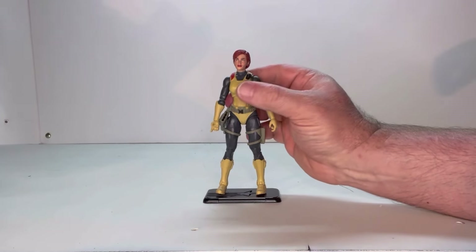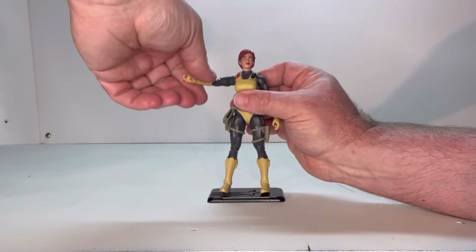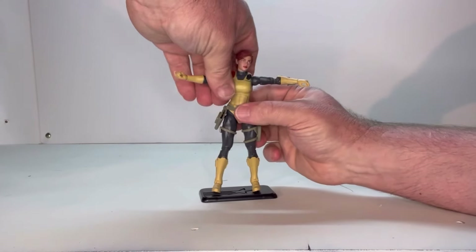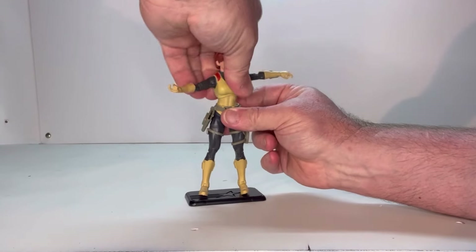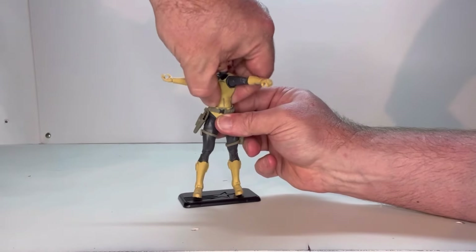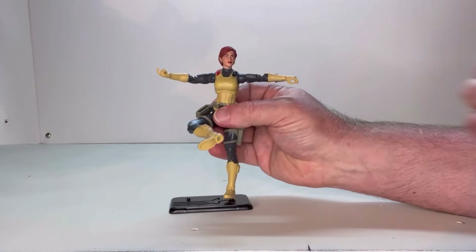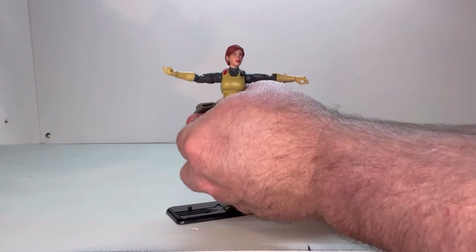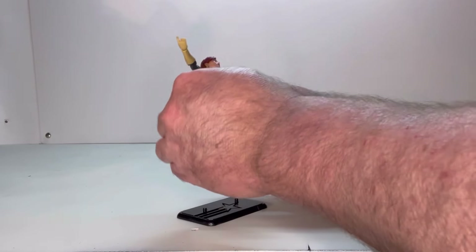Now let's get into her points of articulation. Her head does move. She has a shoulder joint — a little tight — with a swivel, bicep swivel, elbow joint, and wrist joint. She does have a joint right here underneath the breast line that allows her upper torso to move, and she also has one at the belt line as well, giving her torso room to move. She has a thigh joint with a swivel, a knee joint, a swivel at the top of the boot, and an ankle joint. The ankles don't move very well, and I'm not going to try to force it. Ankle joints are usually the weakest joint on most of these figures.